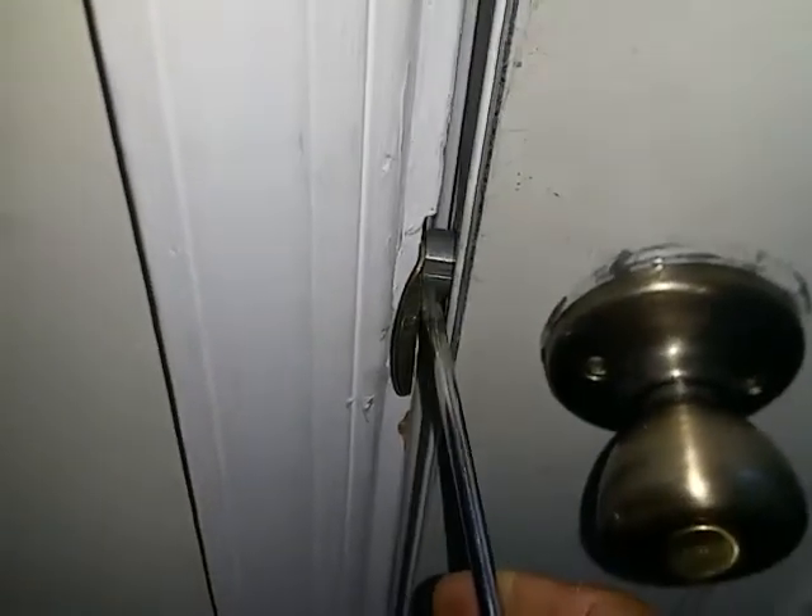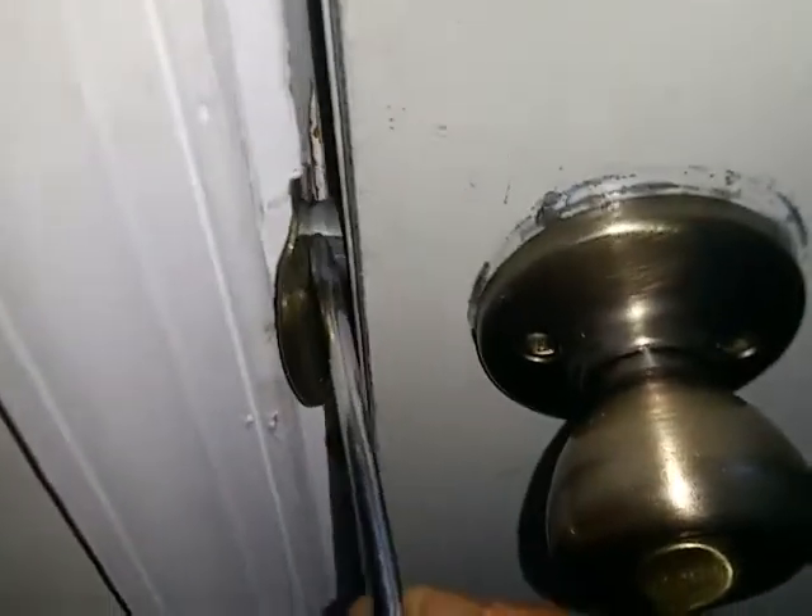If you see how this door is set, there's too much of a gap between them. I'm going to show you how to get into it with just a screwdriver, but let me explain this first.